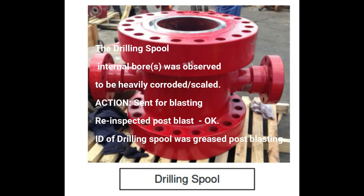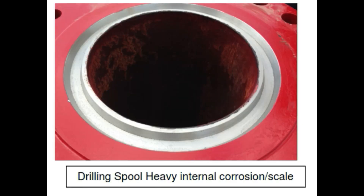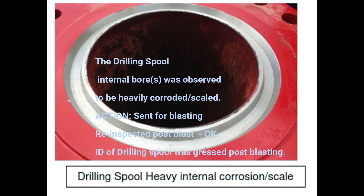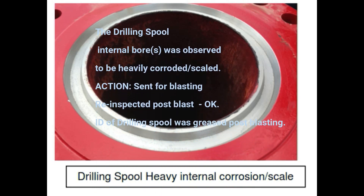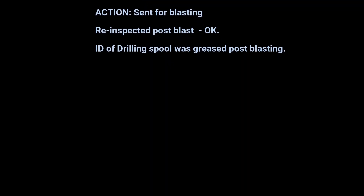The drilling spool internal bores were observed to be heavily corroded. Action: sent for plastic in-house blasting. Re-inspected post-blast — okay. Internal diameter of drilling spool was greased post-blast. All drilling spool ring grooves were observed to be in good condition.